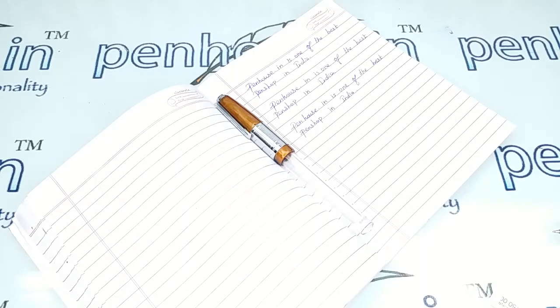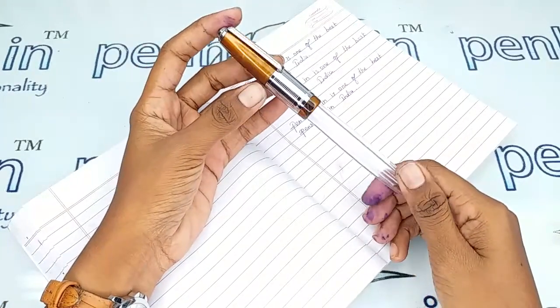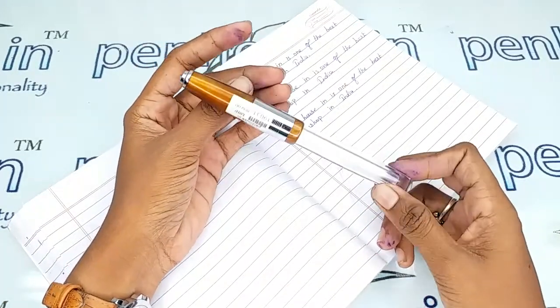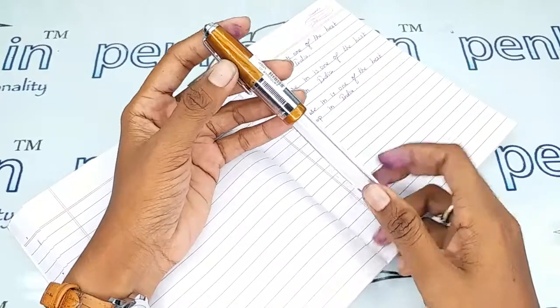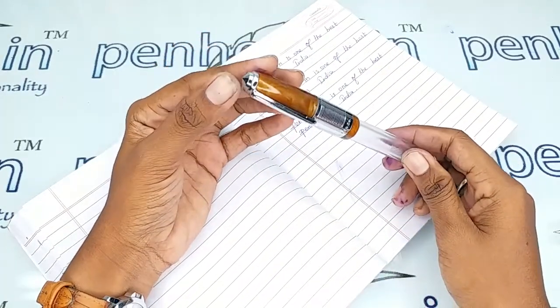Hi friends, welcome to penhouse.in. In today's video we are going to make a short review on the Ironmail Valeti 71 JT mini. This is that model - it has a brown color marble finished cap, and in the top portion there is a silver color button.